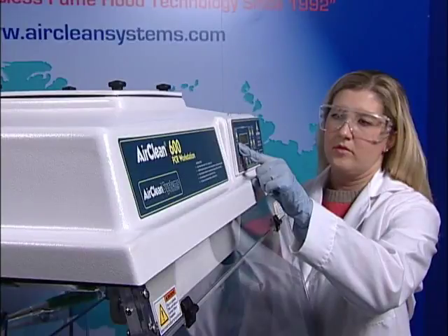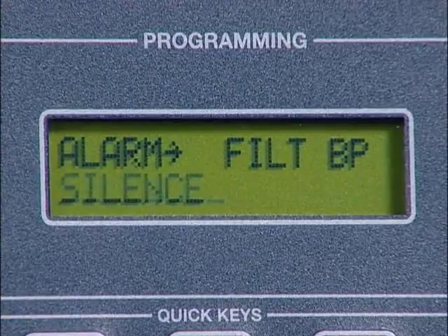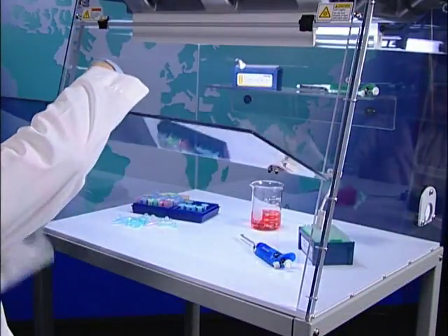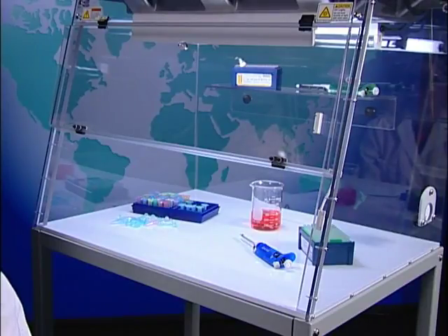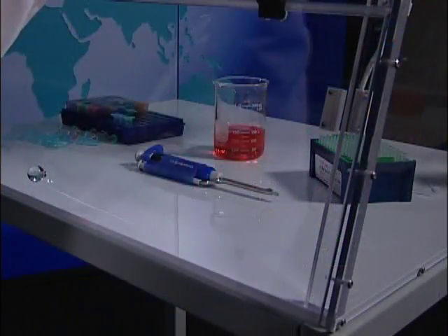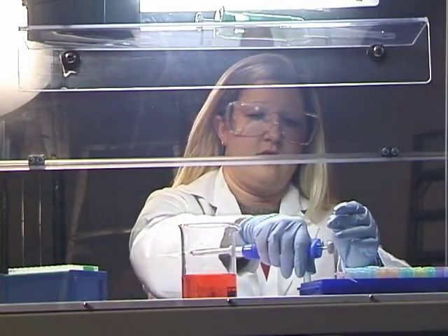The UV-tect controller is standard on the 32 and 48-inch wide combination workstations. UV-tect constantly monitors the effectiveness of the workstation, alerting the operator if the HEPA filter or UV bulb need replacement. UV-tect automatically turns the blower on and off in relation to the position of the front sash. If the sash is open, UV-tect automatically turns the fluorescent light and blower on, providing a Class 100 work environment. When the operator closes the sash, UV-tect automatically turns the blower and fluorescent light off and allows the UV light to be activated. If the sash is opened while the UV bulb is illuminated, UV-tect automatically turns the UV bulb off and turns the blower and fluorescent light back on to create the ideal work area for amplification of DNA and RNA.